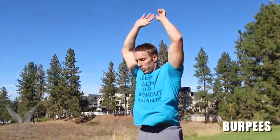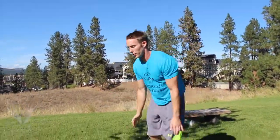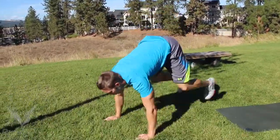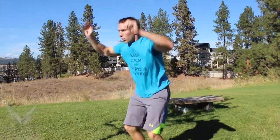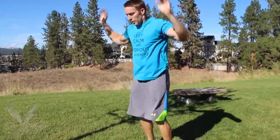Burpees are a tough exercise, but they really do work all your muscles — it's a really good one to do. Remember to keep your core tight. Take a break and breathe if you really need to. If you're feeling good, just go all the way through.